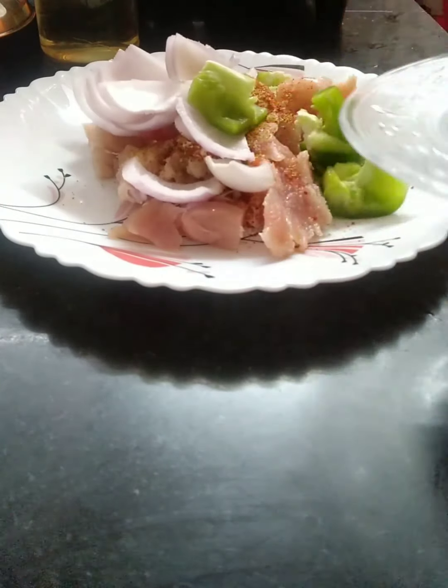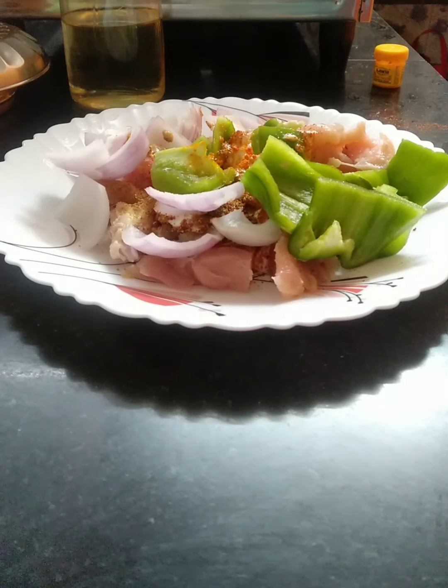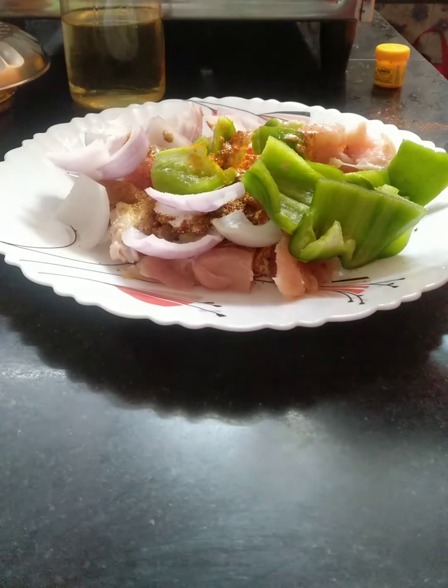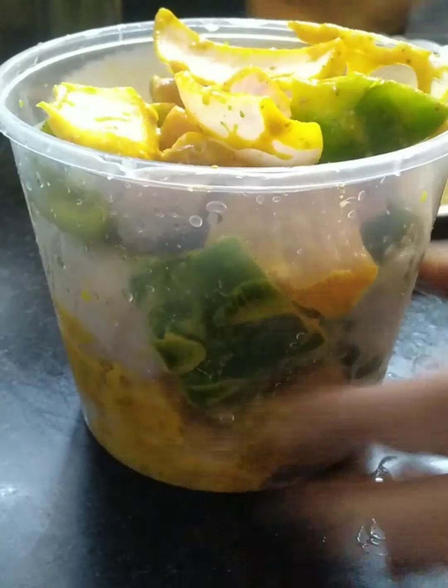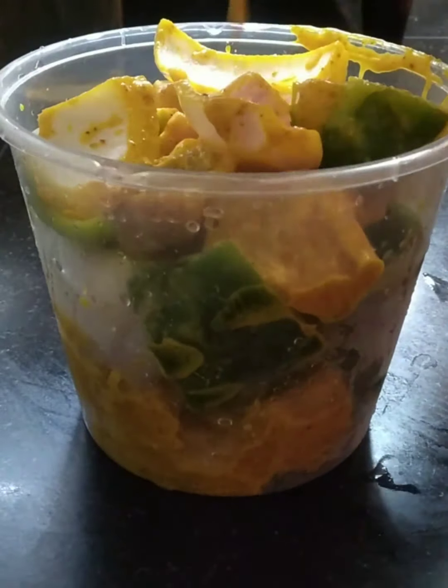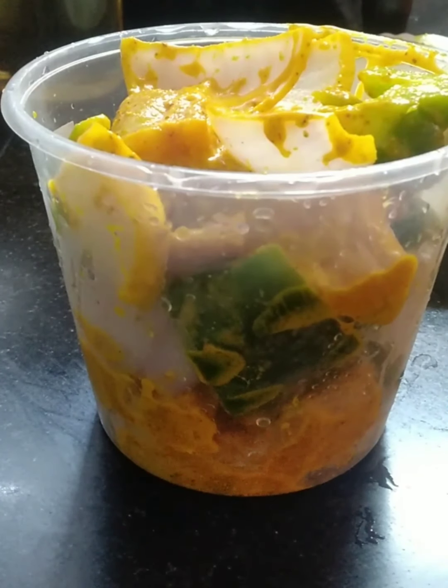Also adding red chili powder and garam masala. Mix it all well to marinate. I've also cut onion and capsicum into cubes and mixed them in. Keep the marinade to rest so it develops good flavor — make sure it is marinated very well.